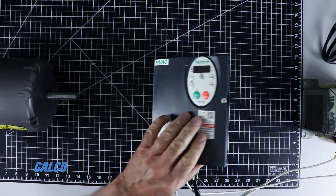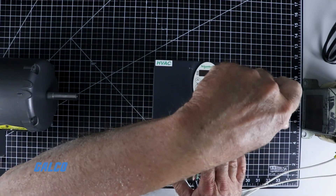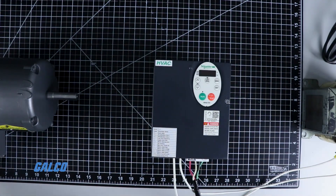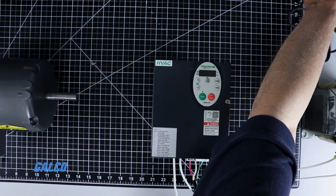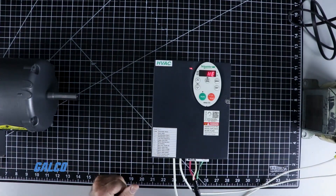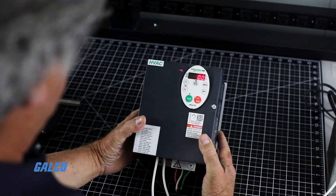Close the lid, lock it down, and plug it in. Once power is connected and applied, the drive will display a hello message and then run mode will be visible. The display will be lit up and showing 0.0 Hertz. We will then start setting up our motor parameters.